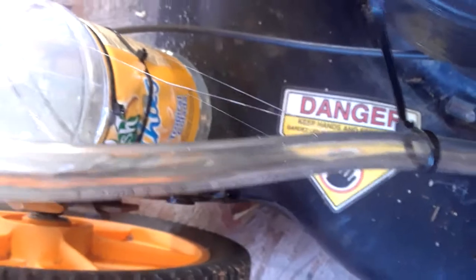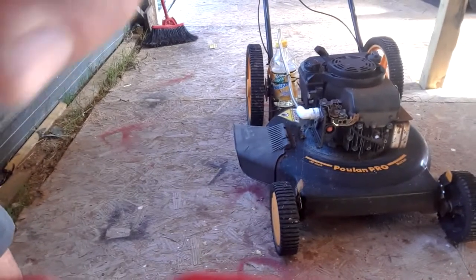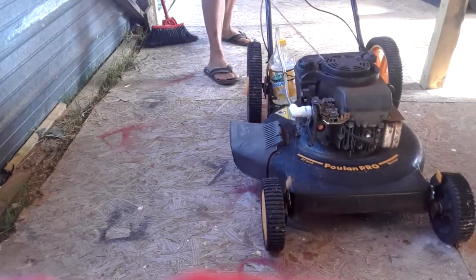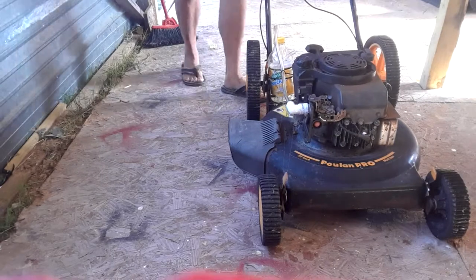I put gas in it — you can see there's a little bit of gas in the bottom, maybe about an inch deep. This is just an old juice bottle. I'm going to try and position the camera so you can see me do the startup. Okay, there we go — I'll just pull the cord and see what happens. This thing's got a lot of issues because it's an old lawnmower, but we'll see.